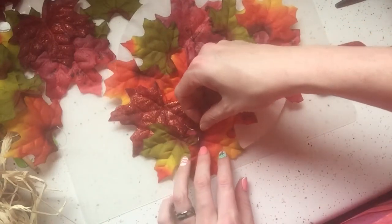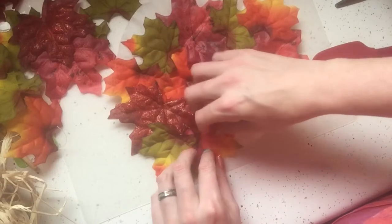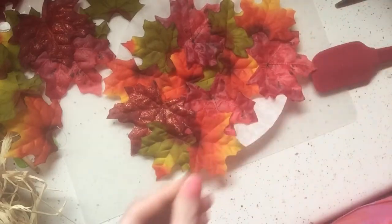You just have to play with it and make sure you cover up all the white — and not burn yourself, like I just did.